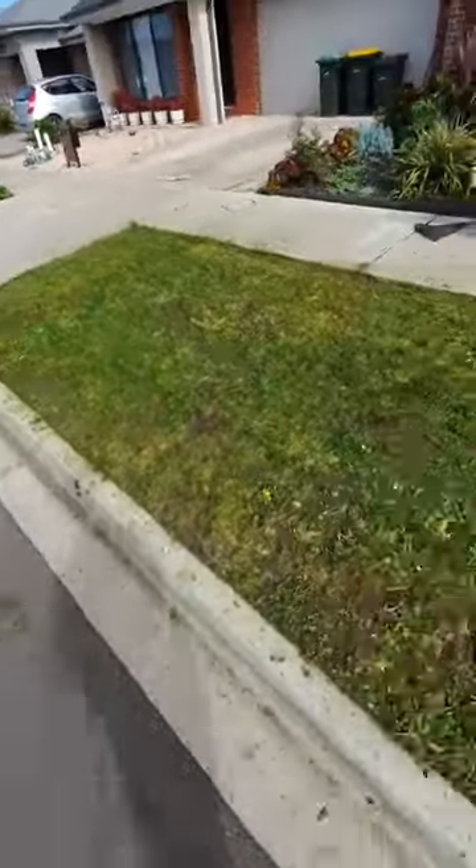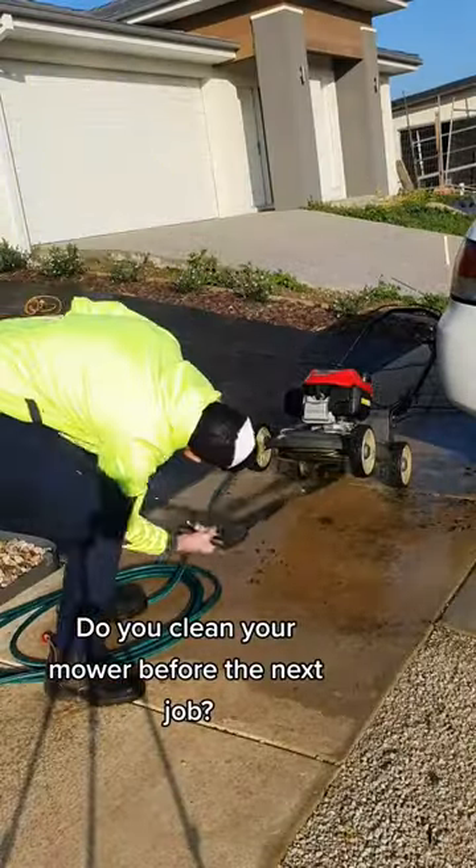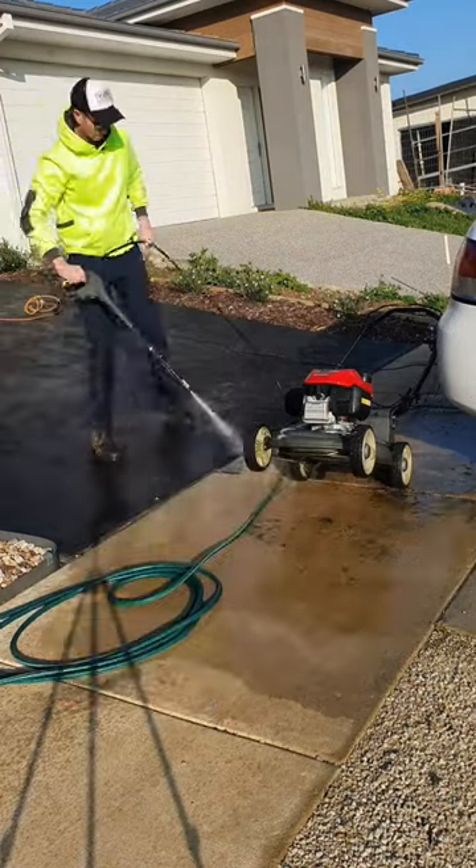Here's the end result. It ain't pretty but it's a lot better now. Do you guys pressure wash your lawn mower after doing weeds so it doesn't contaminate the next lawn? Leave your thoughts in the comments.